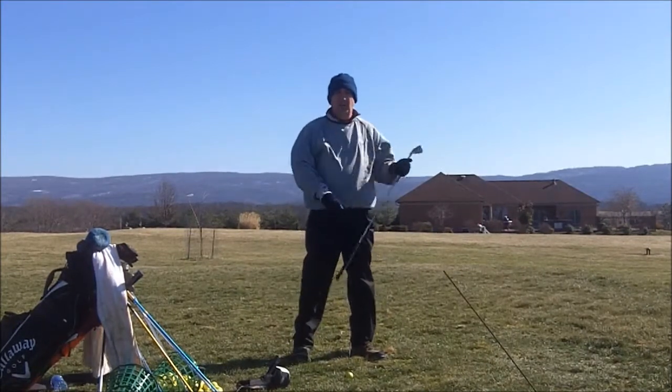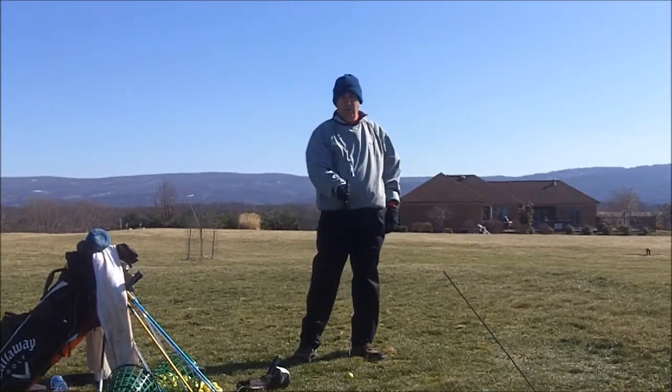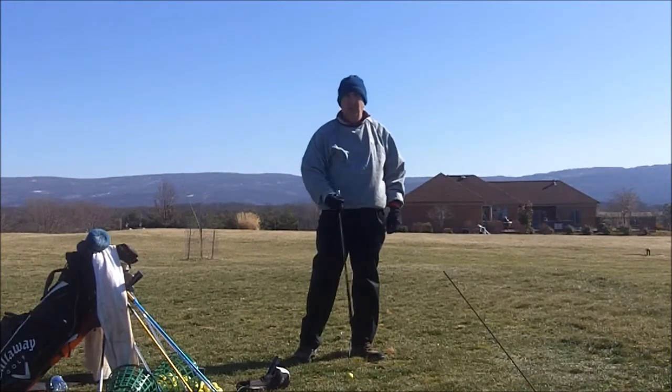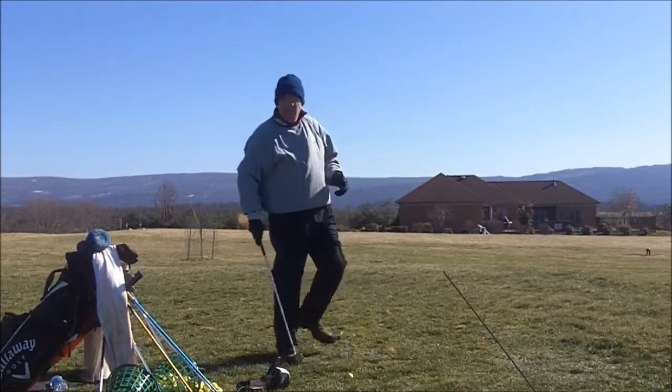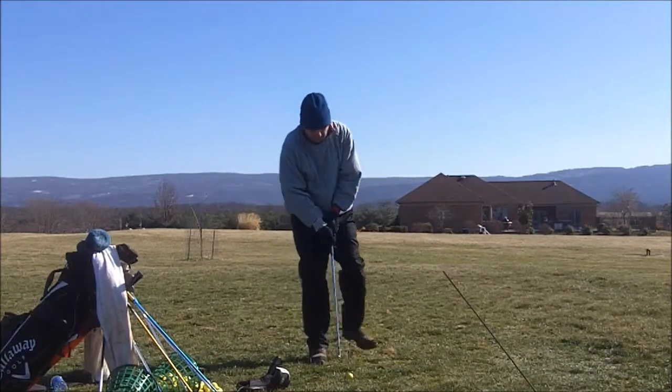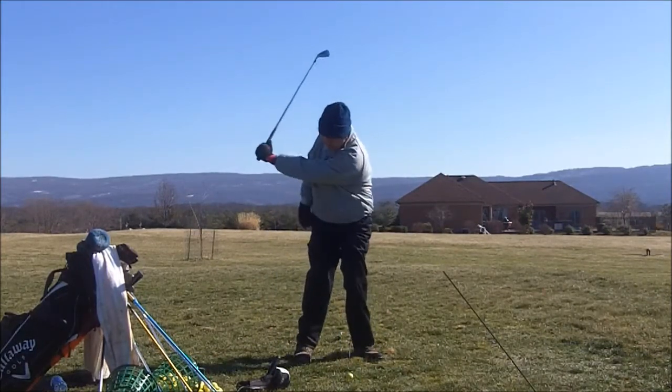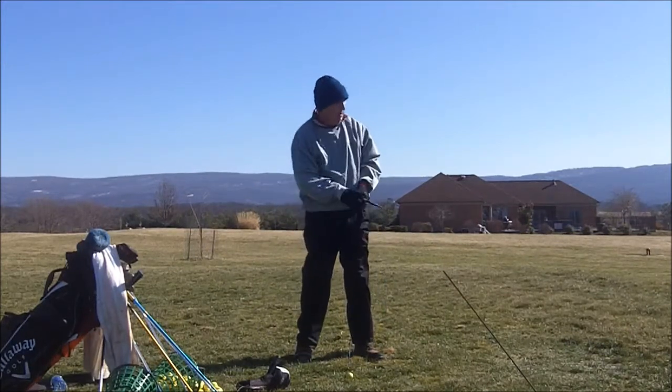So I got the camera set up and it's pretty much right on the line. The ball's here, I got a alignment stick here, so it's right on it. To do that, I'm going to hit some shots just hitting with my left arm.